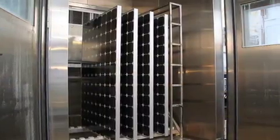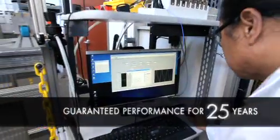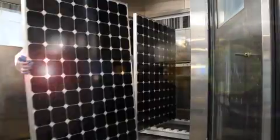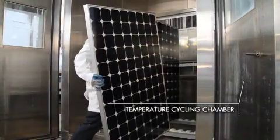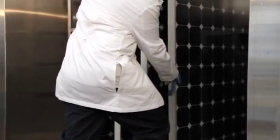SunPower is dedicated to ensuring that its panels perform well over 25 years and keep working, hassle-free, for every one of them. So at the SunPower Labs, scientists test for temperature changes at 13 times the industry standard. This is the temperature cycling chamber, designed to simulate real-world temperature changes for over two and a half decades.